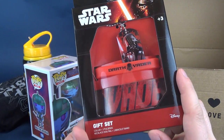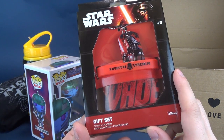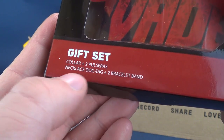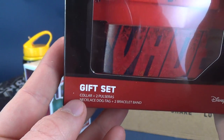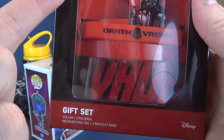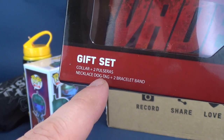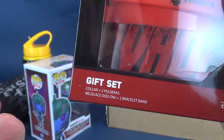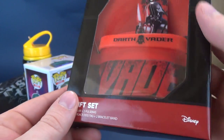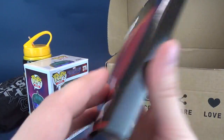We've also got a Darth Vader gift set. The gift set includes a collar and two pulseras — what is a pulsera? Necklace, dog tag, and bracelet band. One bracelet says 'Vader,' one says 'Darth Vader,' and then we've got the dog tag. I keep looking on the back hoping there's going to be some help, but there's no help to be found. I'm guessing 'pulsera' is not English, and it means necklace or bracelet — so it's a necklace, dog tag, and two bracelet bands.